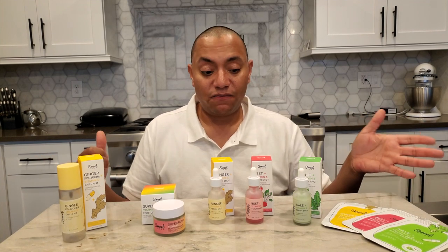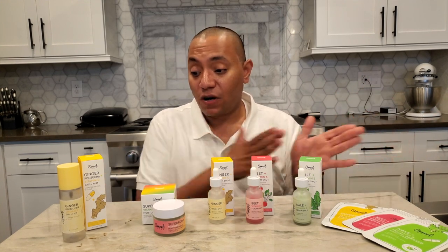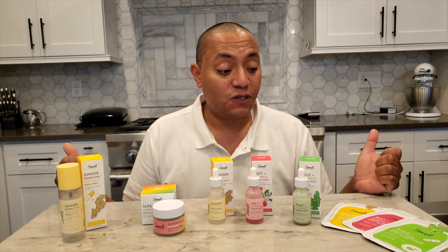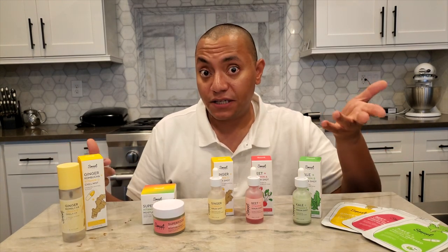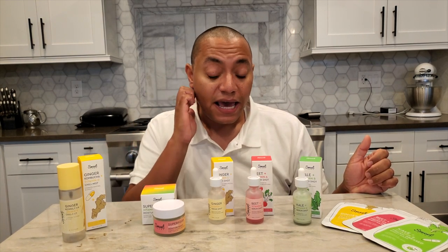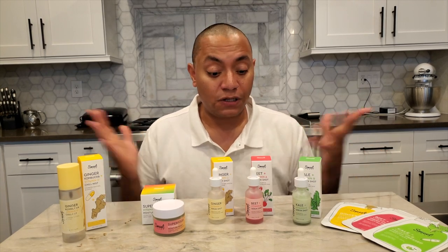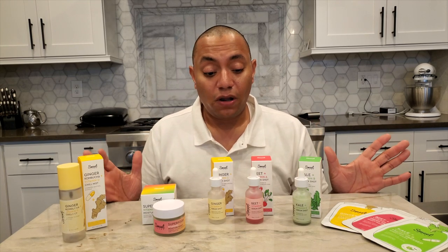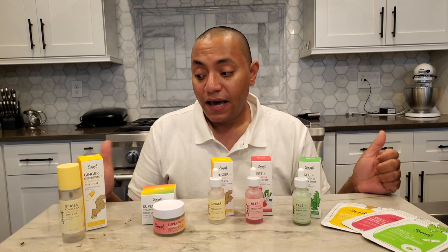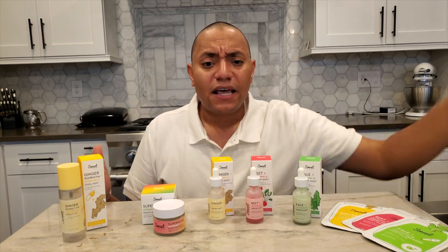I'm going to work in reverse — starting here and going over — because I organized it by when these products were released. The first launch of Sweet Chef skincare, which is a sister brand of Glow Recipe, came out in January, and then just last month they brought two new items into the fold. So we have a total of eight products currently available through Sweet Chef, and I've had at least a month with every single one of them.